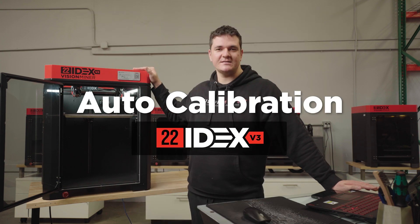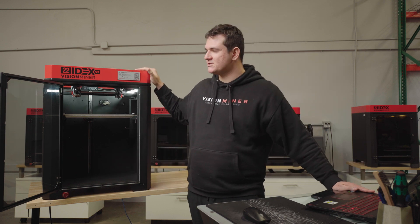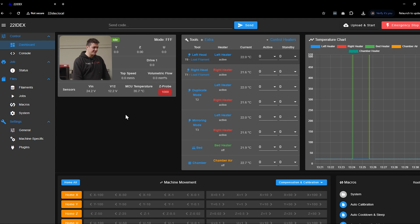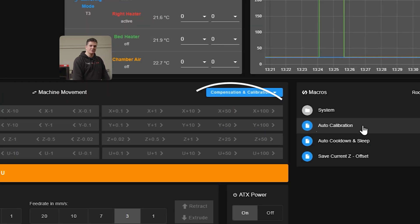We'll walk you through the entire process of auto calibration for your 22IDEX v3. To start, make sure you're connected to the machine. Then go to the web interface, dashboard, scroll down to macros, and you will see the auto calibration macro.